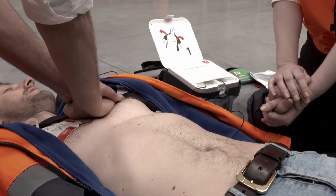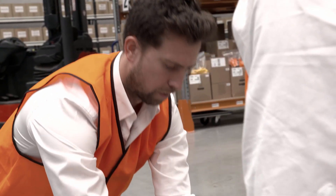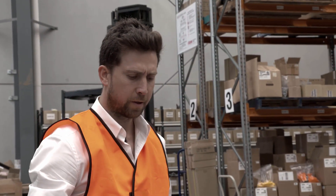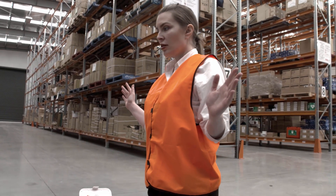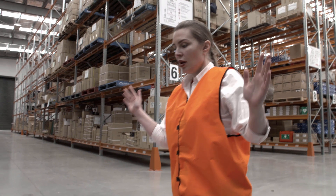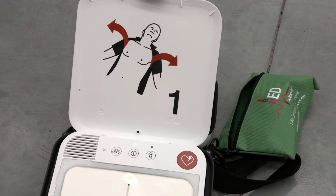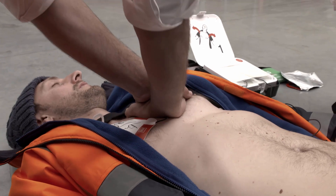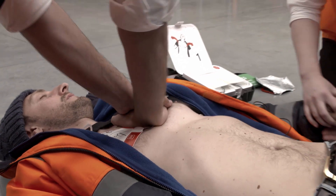When a shock is needed, the CR2 will advise everyone to stand clear and stop chest compressions. Everyone clear — do not touch the patient. Delivering shock. Shock delivered. Resume chest compressions and continue providing CPR until either the patient regains consciousness or emergency services arrive.